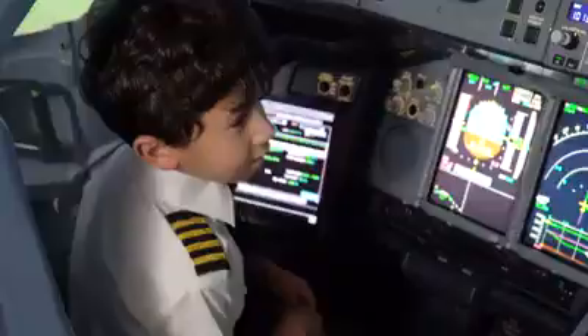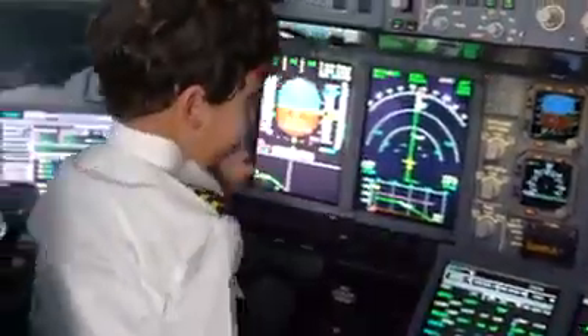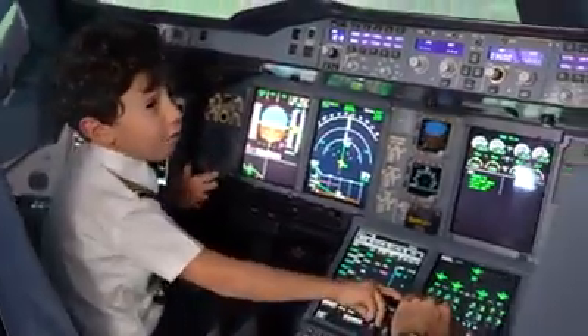Ready for the approach? Yeah. Yes, push it down. Alright. If we overshoot the runway, I'm going to have to shout: go around. Yes.